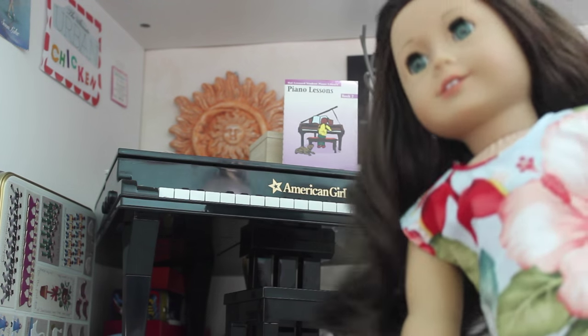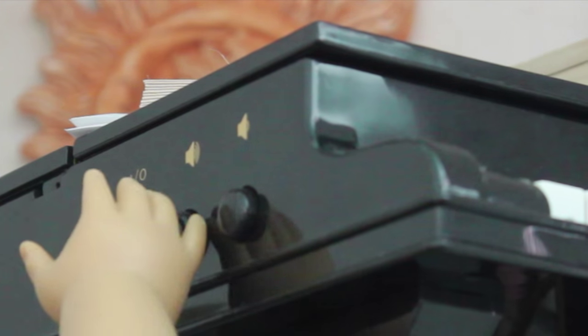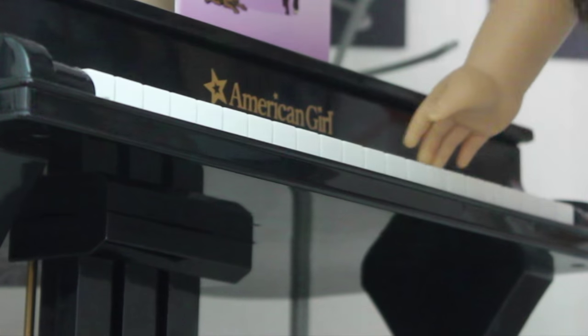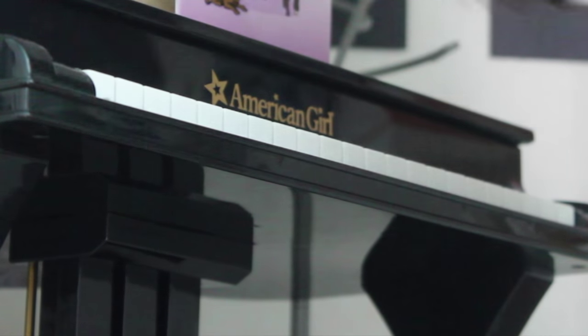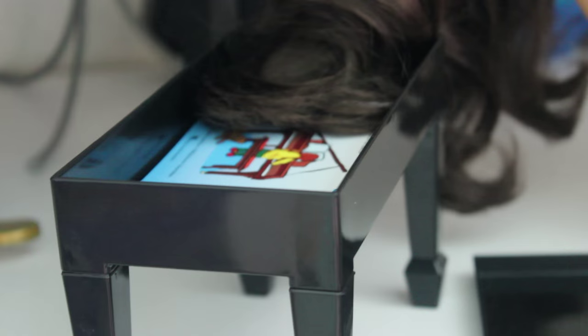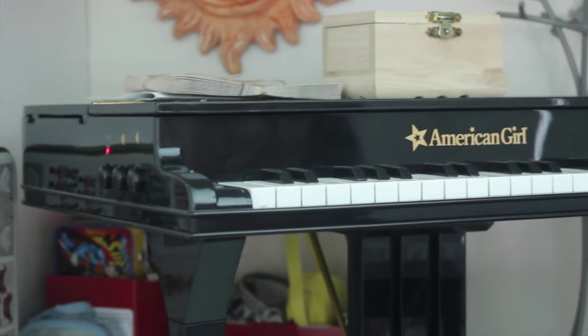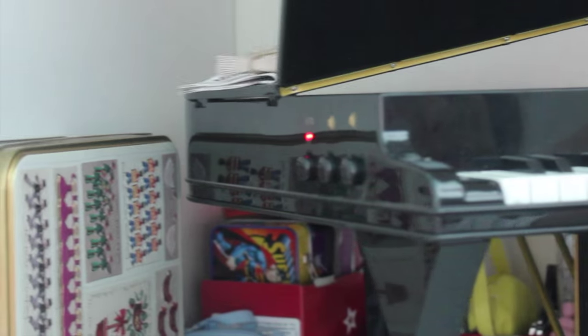If you want to see me play the piano, keep watching. The bench also opens. Here are the books it came with, and you can open it.